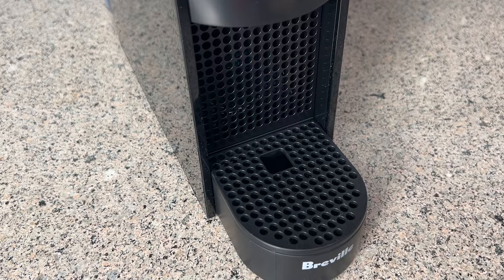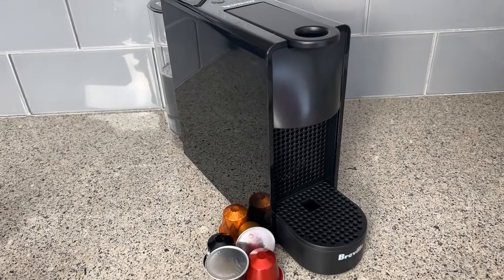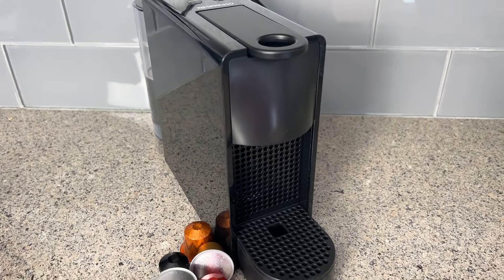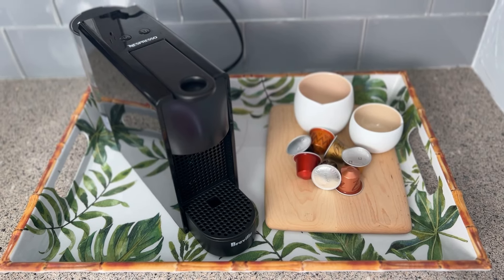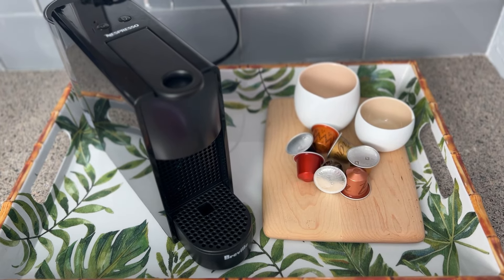By all accounts, this appears to be exactly the same machine as the previous version. The only thing that's been updated is a little bit of a slicker design, with a shiny piano finish and a flat top now — the machine appears much more compact and a little more elegant. I chose the Ascenza Mini because it's small and unobtrusive, and because it offers two different sizes of espresso. I don't add any milk to my espresso at all, so all I wanted was something fast and easy just for those straight-up double espressos.